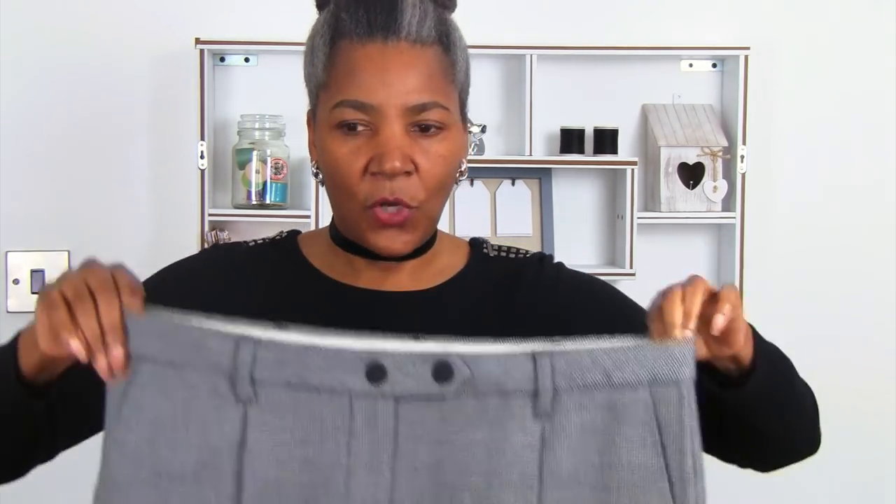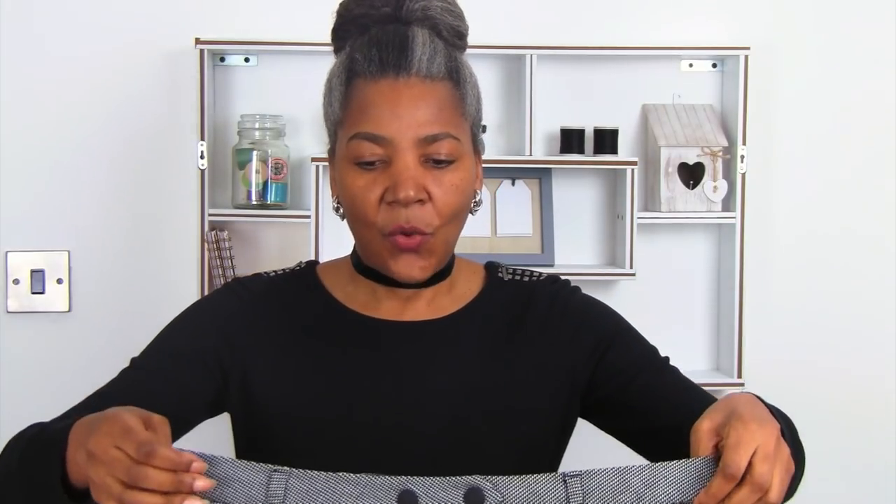Originally I believe they were meant to sit at the waistline for whatever size they're meant for, but they're not going to sit on my waist so I'm going to drop them below my waistline so they're sitting in my hip area. I've tried them on and I do like that look — it's kind of a man's kind of fit. It's a low crotch, probably because it's too big for me as well, but let's see how we get on. I'll try them on so you can have a look.